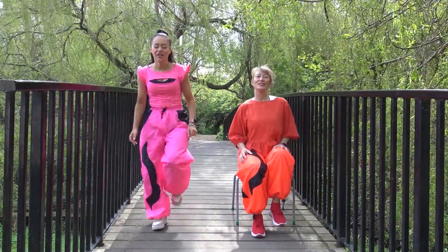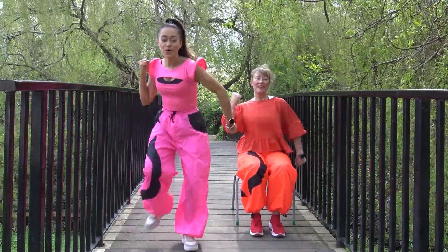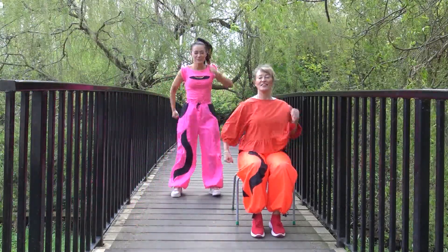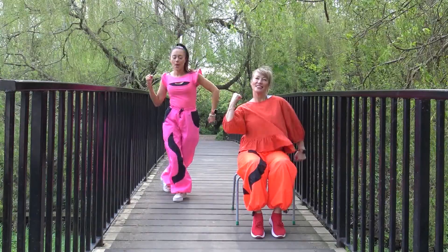And again — one, two, three, four. Pump your arms, pump your arms. And back: one, two, three, four. Pump your arms, pump your arms. Brilliant, that's great.